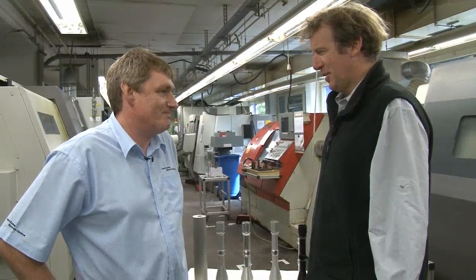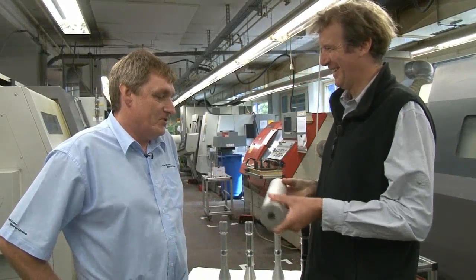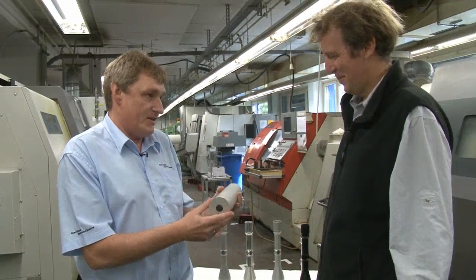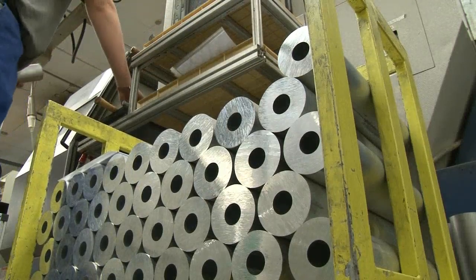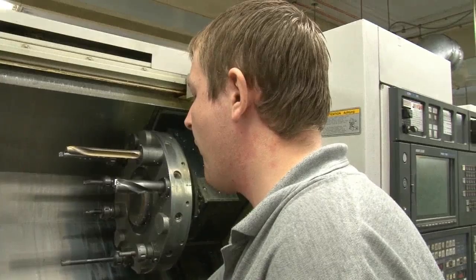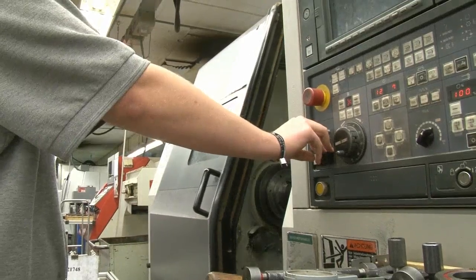Mark Kahn of Carl Zeiss Limited Sports Optics explains that this is finest aircraft specification aluminium — the basis of all their scopes, whether it's the Vic 3, the Classic or the Duralite series. When it comes into the factory, it's allocated to certain machines depending on the size of the riflescope. So this is the basic starter for the riflescope series.